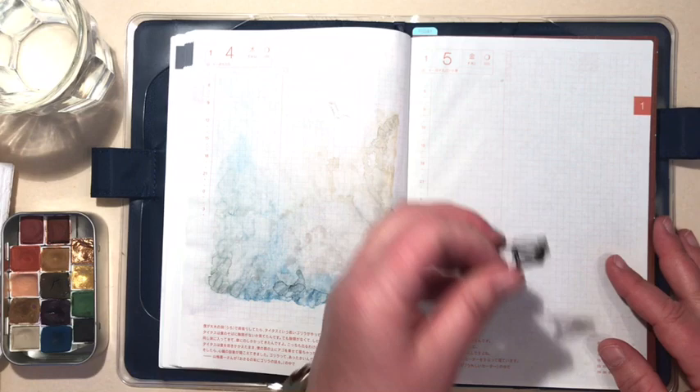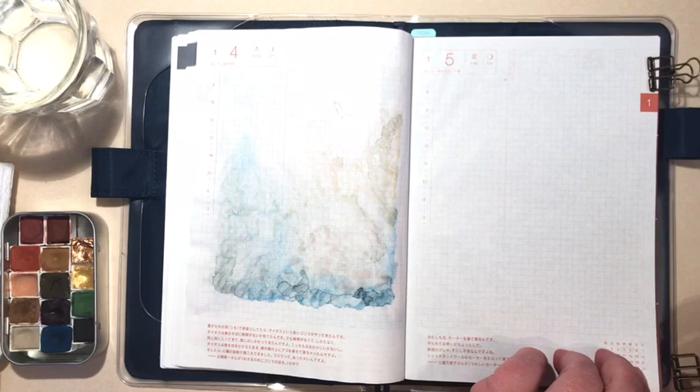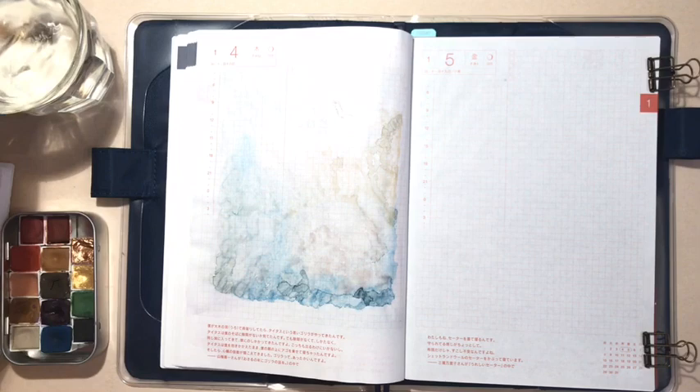Right now I'm going to show you how I do the watercolor wash. The first thing I do is put a board behind the paper — you can use a heavy sheet of watercolor paper or a piece of cardboard, it doesn't matter — and I clip the paper to it so it's nice and taut. I just use these little binder clips.